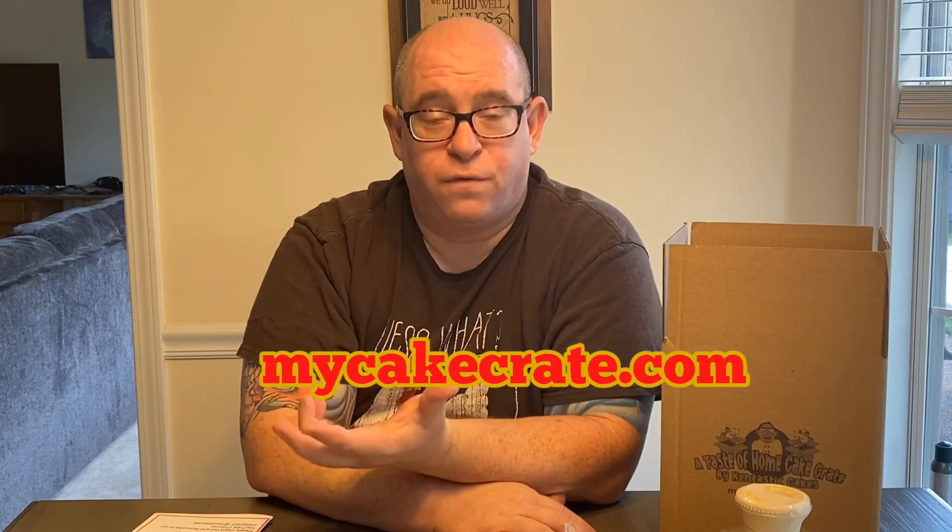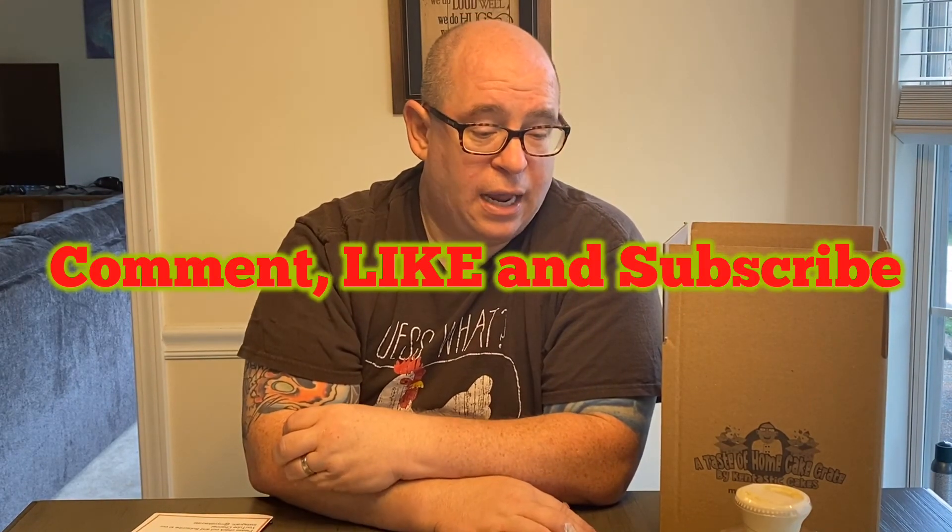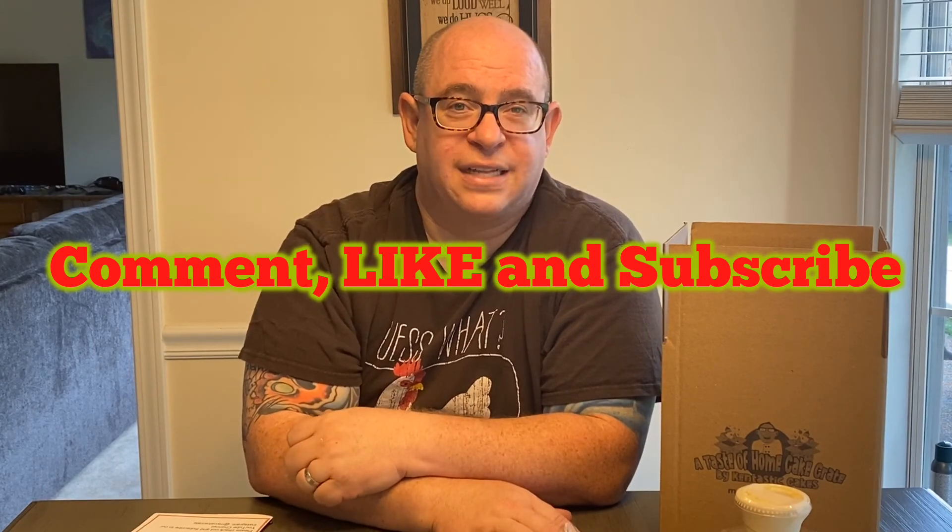So that's what I've got. Hopefully you liked it — please leave a comment below. Again, subscribe to Taste of Home Cake Crate, and don't forget to order for August. Thanks a lot.